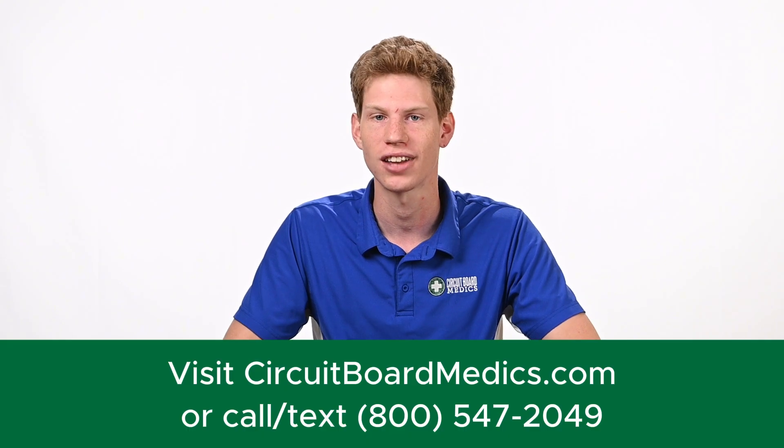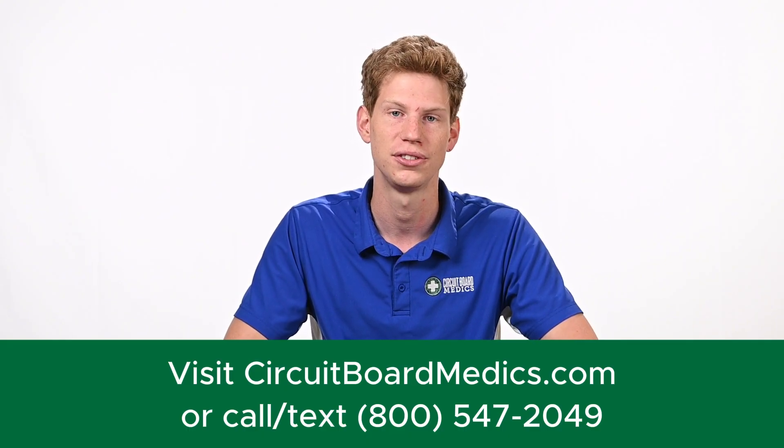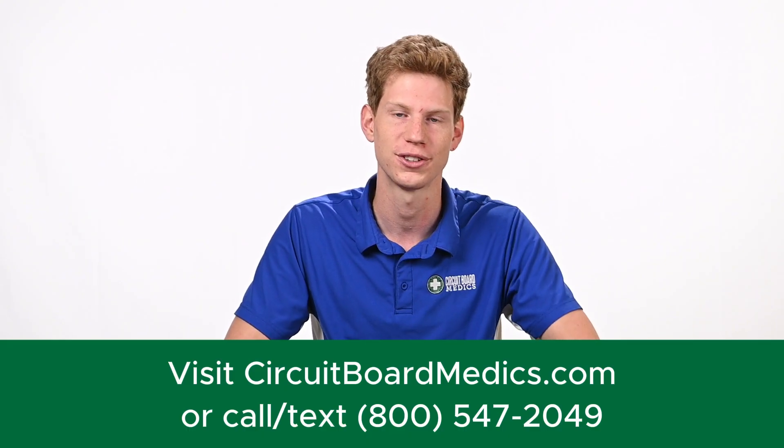If you're ready to get your Duramax back up and running, you can visit us at circuitboardmedics.com or give us a call at 800-547-2049. We look forward to serving you.